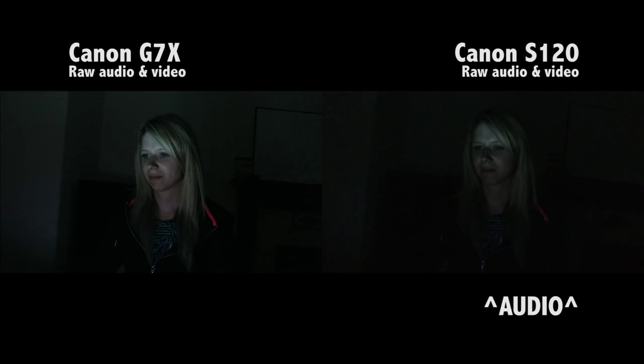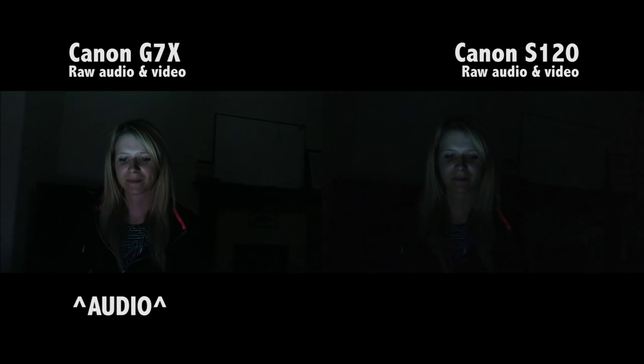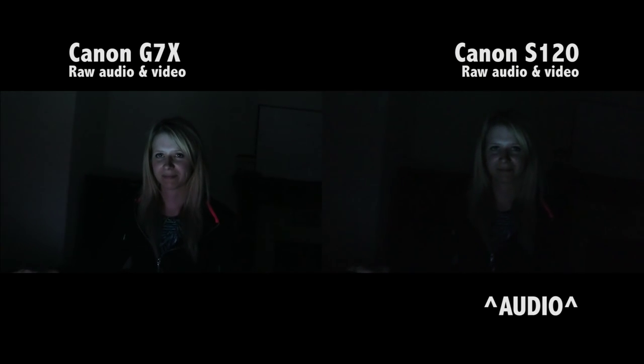So we've now found ourselves into the low light part of the vlog, and Holly is our glamorous assistant today. Holly is only being lit by her laptop — there's no other lights on in this room. And as you can see, the G7X is standing out far superior over the S120 in these low light capabilities. Can you make your screen even darker, Holly? So the G7X is struggling slightly, but you can see the room in the G7X. You can't even see the room at all in the S120.